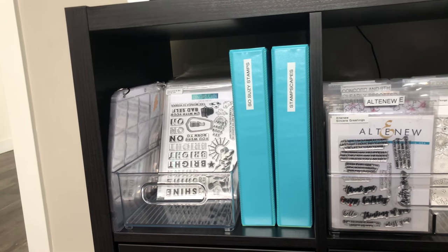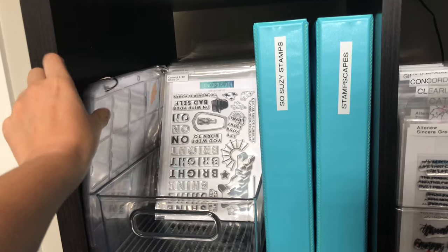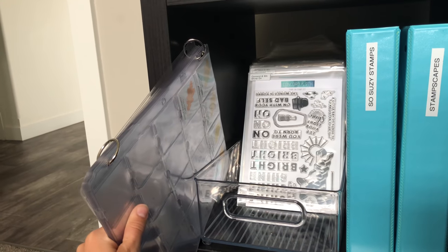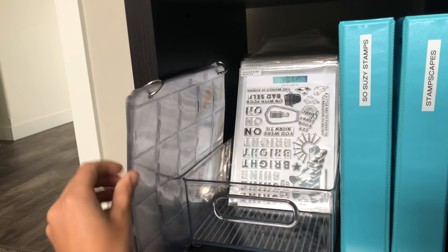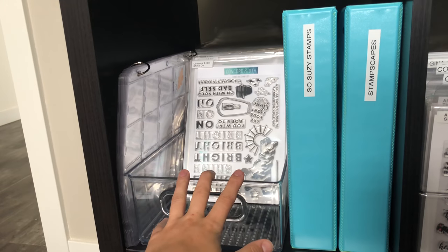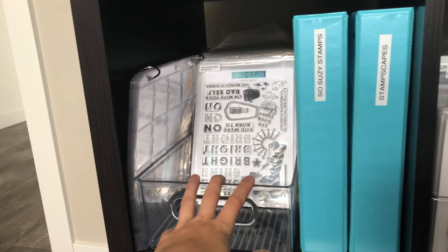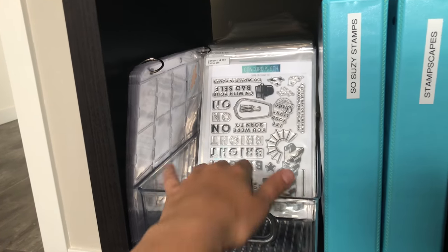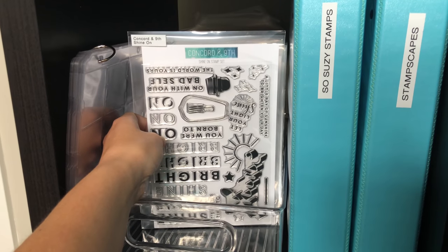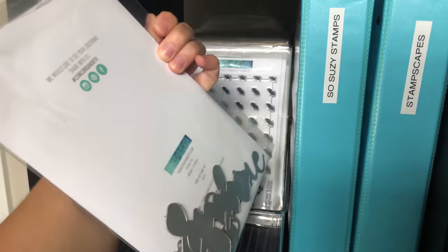This is an IKEA Kallax in black with eight cubes — I'm going to go through each cube. I have my ink swatches started on the side, just Catherine Pooler inks for now. The first cube has an InterDesign bin, an 8-inch bin that fits my 6-by-8 inch stamps perfectly, and these are all my Concord & 9th stamps — one of my favorite brands, so they get a whole bin dedicated to them.